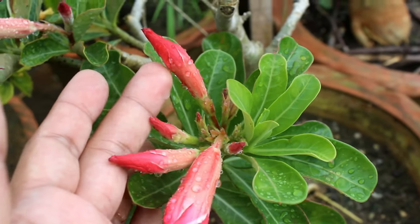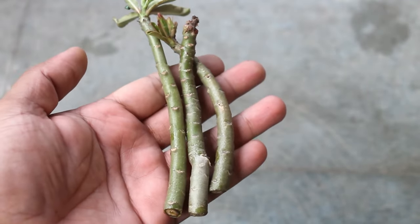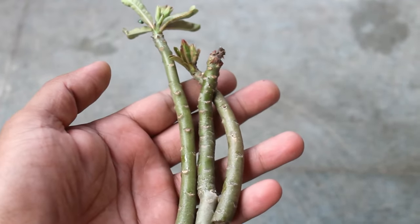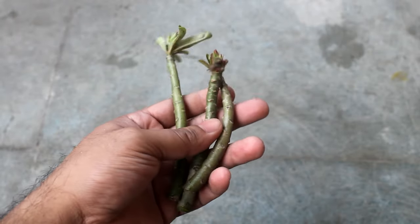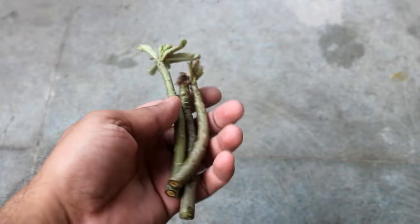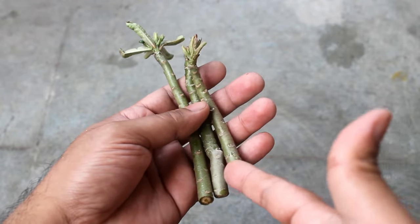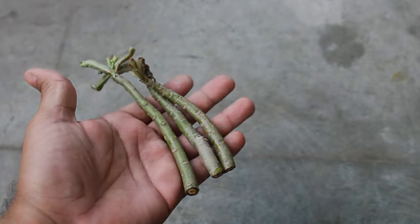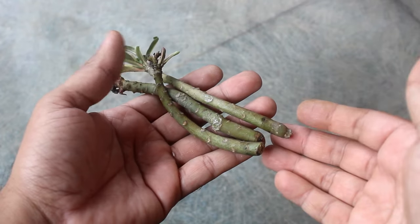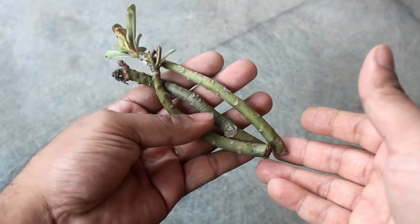Here I am taking a few small cuttings of adenium — five to six inches long cuttings should be fine, or we can also take longer cuttings like eight to ten inches. The next step is important: before planting the cuttings, we need to keep the cuttings as they are for five to seven days and let the edges dry out. During this time, keep them in indirect sunlight.